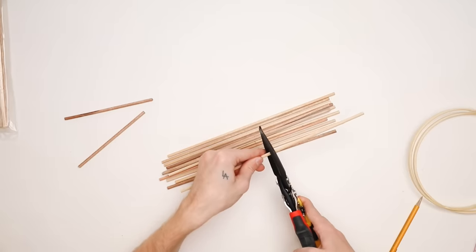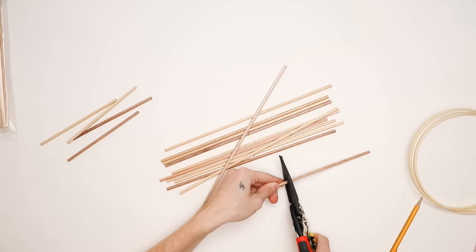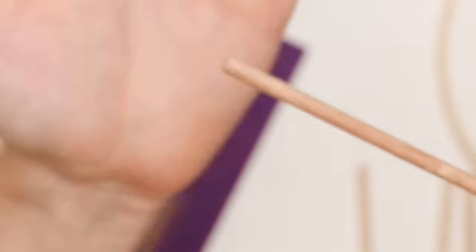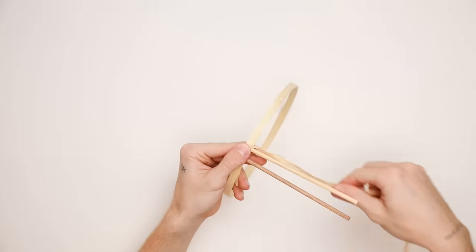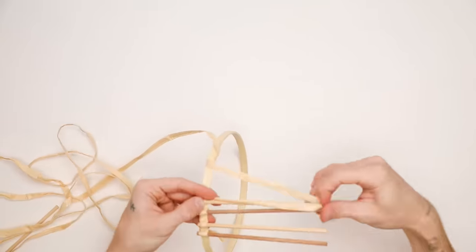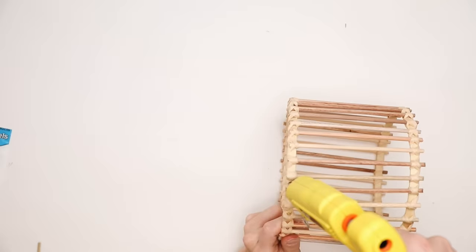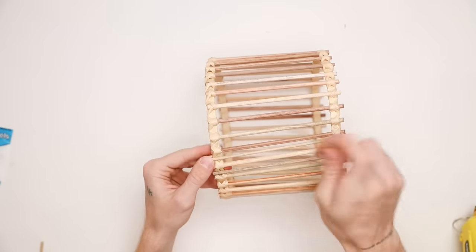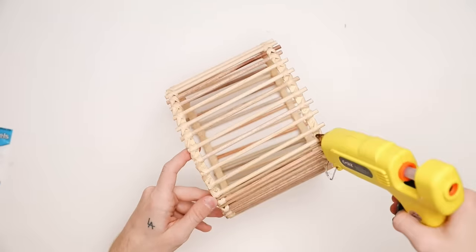Now it's time to repeat everything on the smaller section, which goes a bit quicker. I cut the dowels in half to six inches — cutting them with scissors creates a little pointed edge, so I sanded those down for a clean finish. I started the same way by wrapping raffia cord around the dowels and securing them on the embroidery hoop. Doing it this way lets me maneuver everything to be nice and straight and symmetrical before gluing permanently. Once done, I applied eighth-inch wooden dowels in between just like the larger one to make it full.